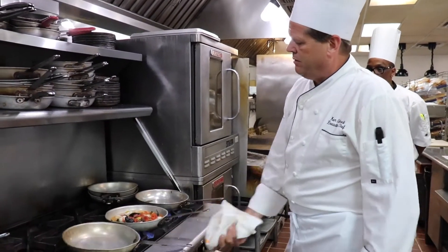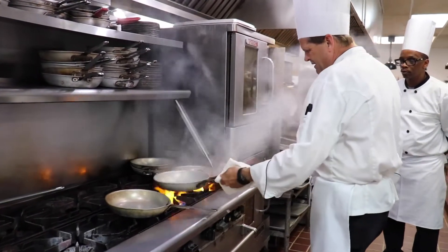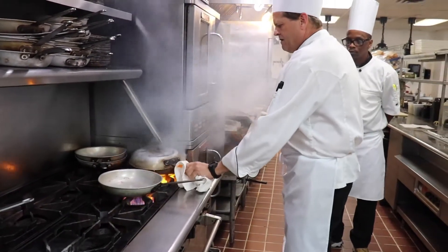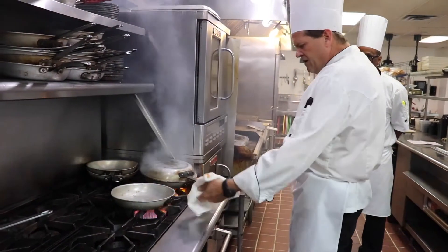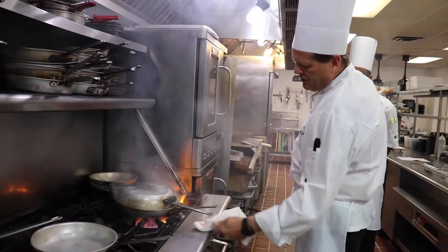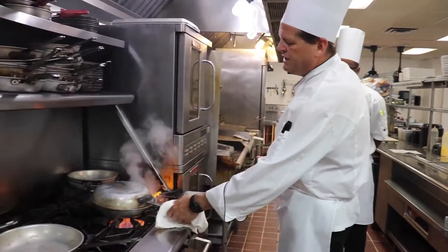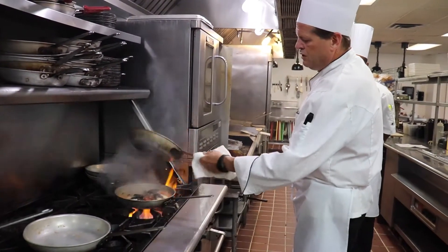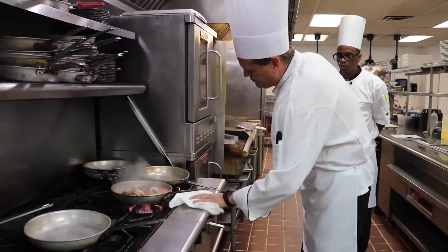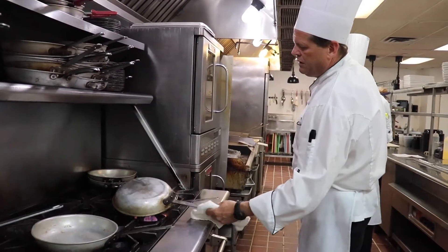We're going to do a trick. We're going to use a second pan here and it's smoking hot. I don't recommend you do that at home, but here that's going to speed up the cooking time so that we can get this out to your table much quicker. But at home, you would just let this cook down in the first pan.